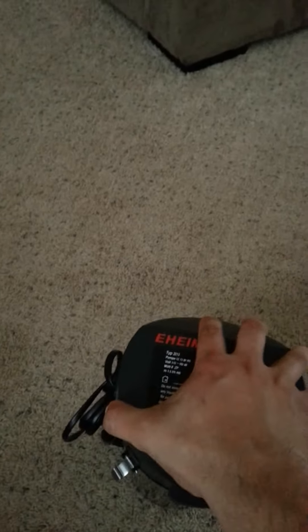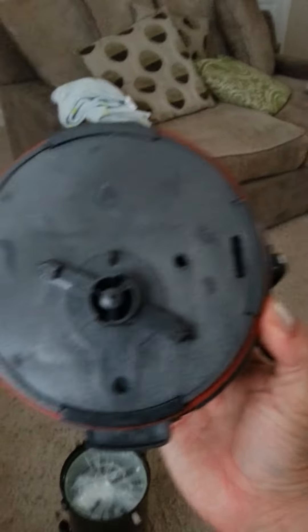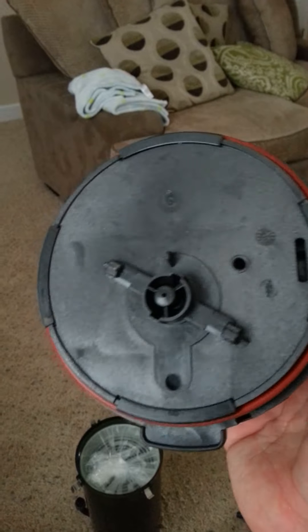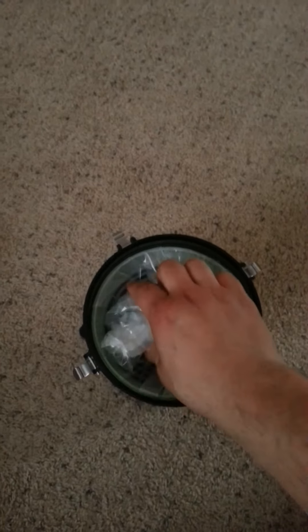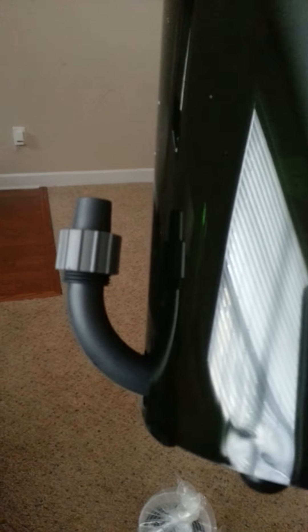We've got these little clips on here — pretty old school style. There's the back of the top of the canister, and then it has this bucket which is cool. In the other video I saw, he just put his media in without a bucket, so it's kind of cool to have the bucket. Here's the actual canister, and I know a couple people have concerns about this tube right here breaking off, but it looks like it's in there pretty good.